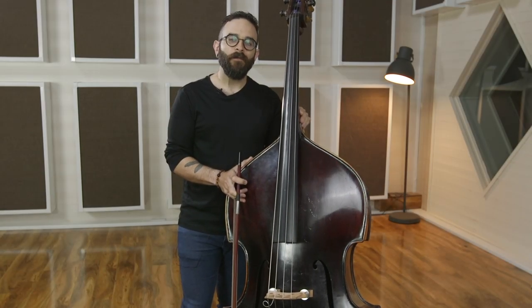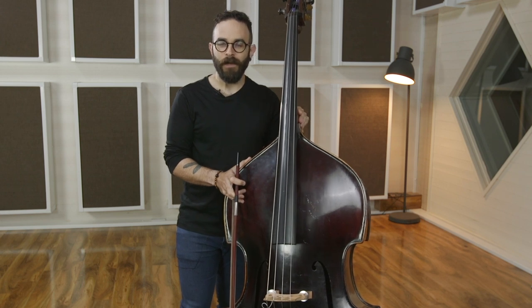If you've enjoyed this video, the full-length course is available exclusively at discoverdoublebass.com.